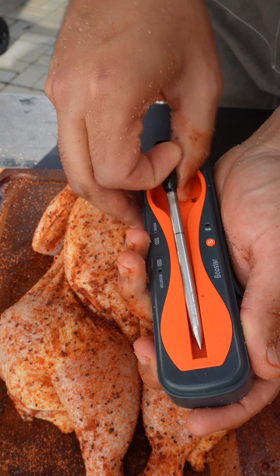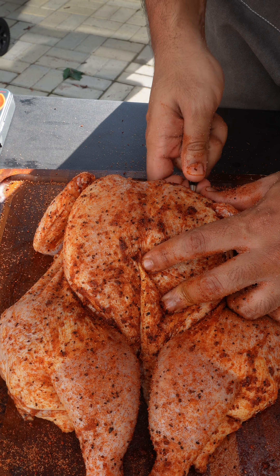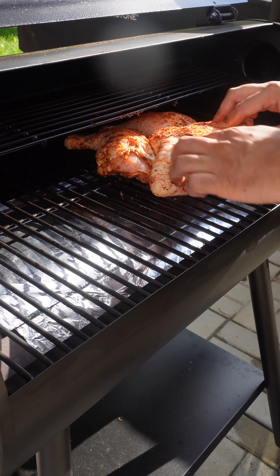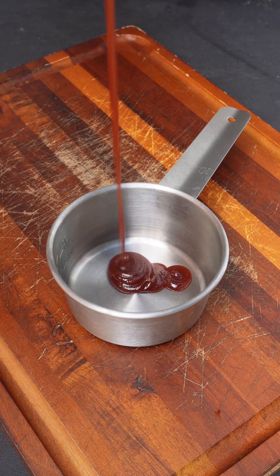To get that perfect cook, we're gonna use our ThermoPro TempSpike. I also have my Z Grill pellet grill preheated to 275°F. While our bird is on the grill, we're gonna get our sauce ready.